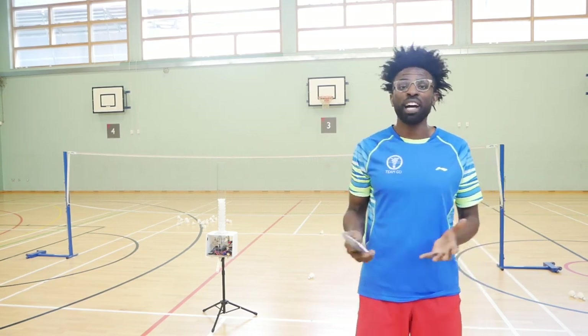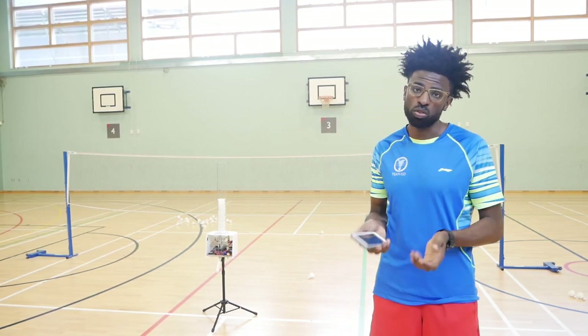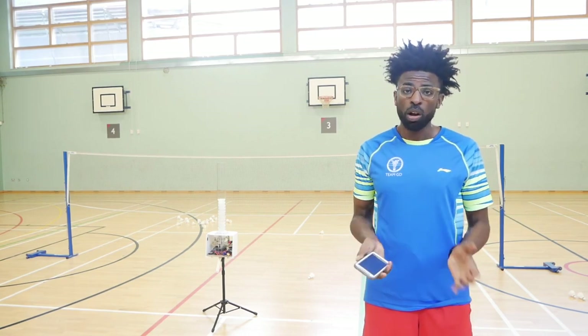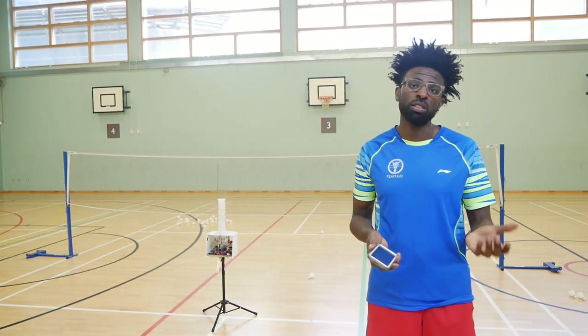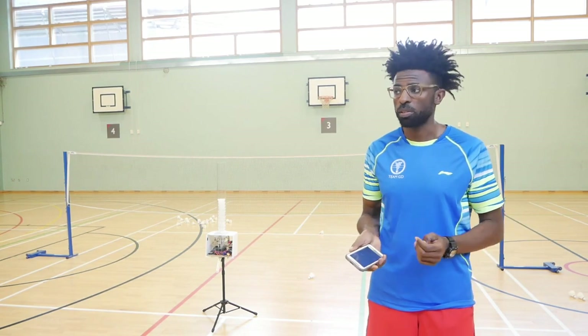Today I'm going to go through all nine shots. The machine doesn't smash — it does drives, clears, and drops for the nine points on the court. I'll go through all of them without someone there, and then I'll go over to the other side so you can see with an actual person what the speed is and how it's coming over.